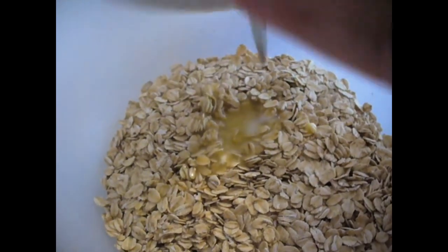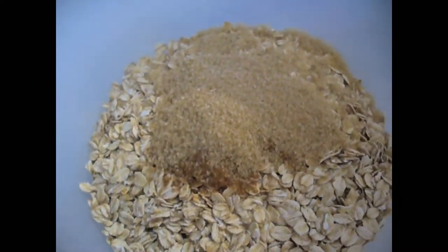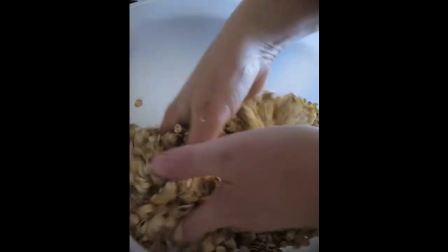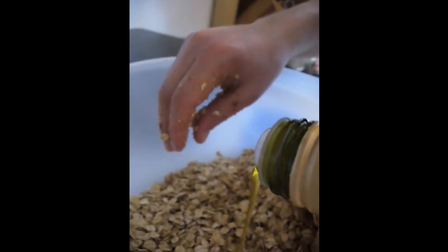We're going to add in our butter and our sugar, salt, and cinnamon mixture. Make sure to get it all in there, and we're going to mix it all together. It's better to mix with your hands just so that you can be sure that everything is well mixed. You don't need to, but you can always add a few drops of olive oil.